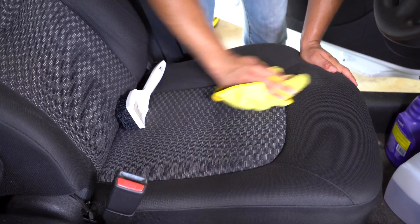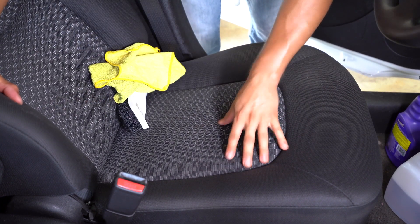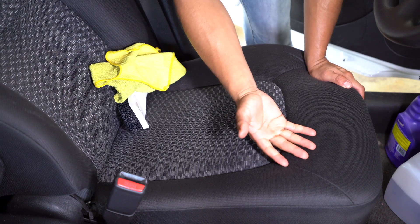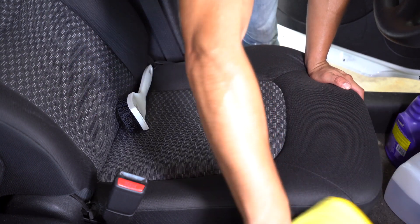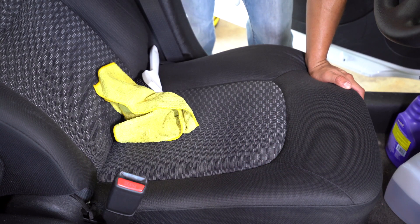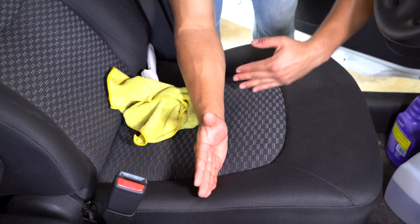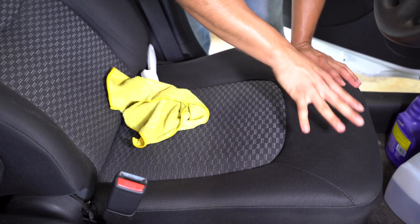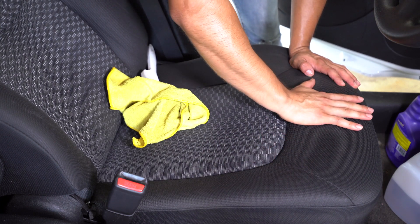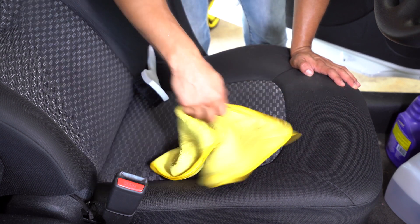When you first do it, you're not going to see the true result because the moisture — the solution that you use — is kind of hiding the true result. So what you need to do is wait for it to dry. Do the whole seat, but you're going to have to wait for it to dry to see the true condition. It looks good right now, but that's because there is technically some wetness over it that's hiding everything.